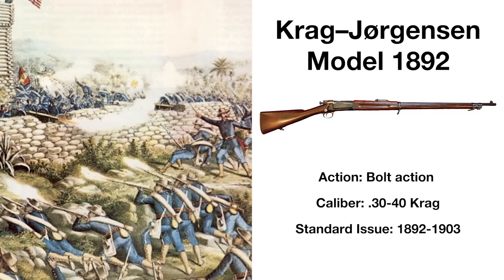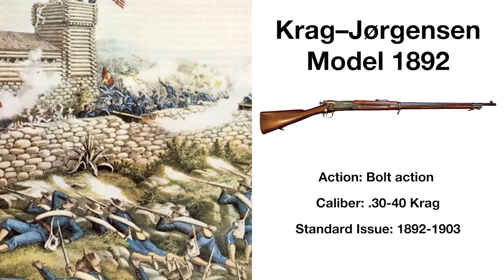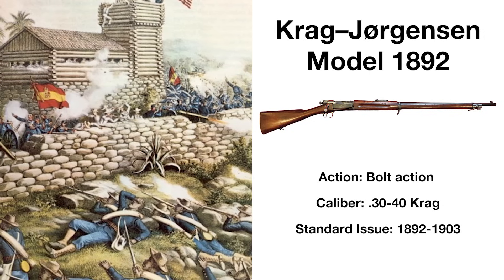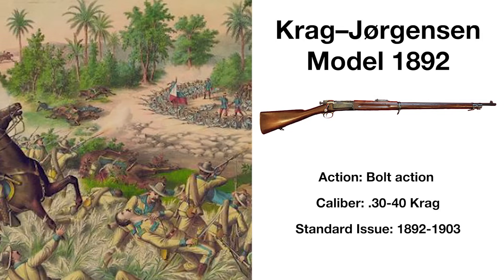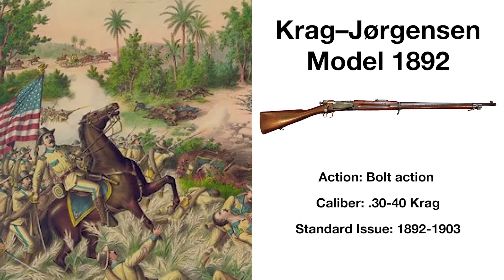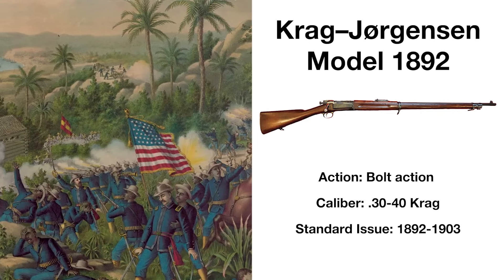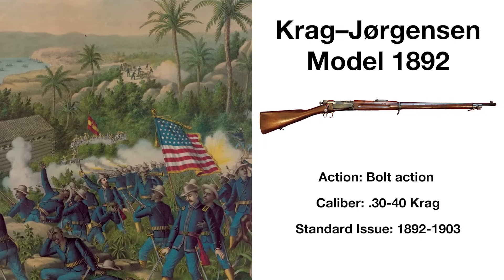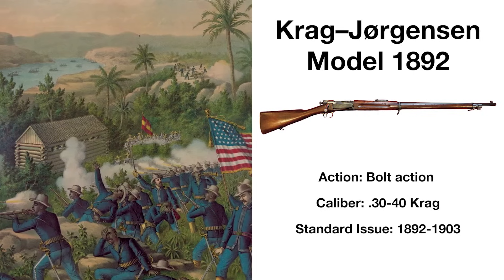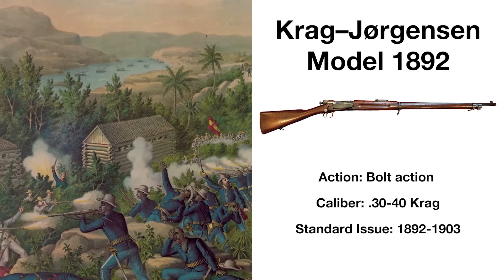Adopted in 1892, the Krag-Jørgensen bolt action rifle, also known as the Krag, was a Norwegian-designed weapon intended to replace the single-shot Model 1873. The rifle saw combat in the Spanish-American and Philippine-American Wars, but didn't hold up well in the tropical climates of Cuba and the Philippines. Heavy casualties in the Spanish-American War were pinned on the Krag, and a replacement was sought, with the Model 1892 replaced as standard-issue in 1903, making it one of the shortest-lived standard-issue firearms in American military history.